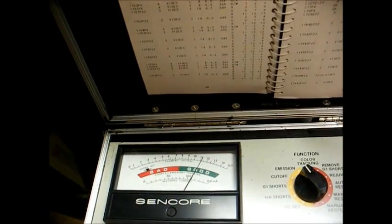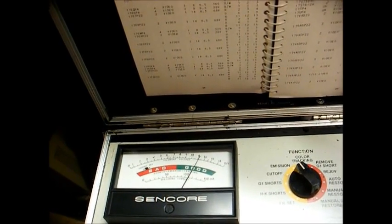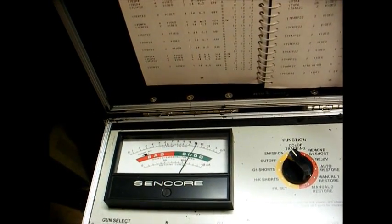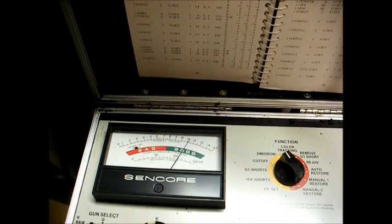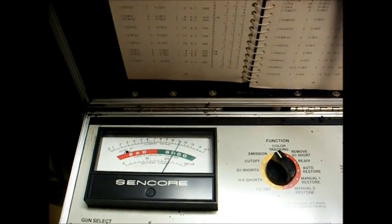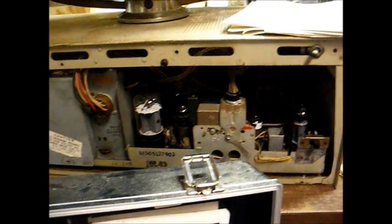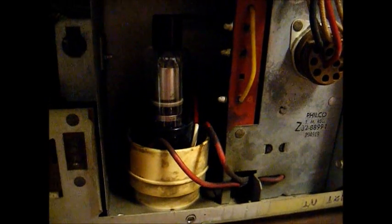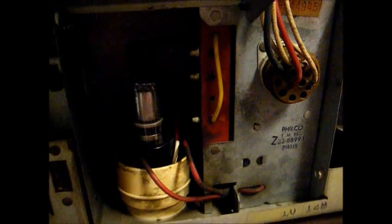That's just a guesstimate, but I wouldn't really invest too much time or money in this set knowing that the tube is basically on its last leg. But this is also the same as a doctor telling a patient that you've only got 3 months to live — they don't know that, so you could live for years. But at least for now, the tube is testing good, so we will run some other tests on the chassis. And eyeballing the flyback, it doesn't look like it's torched, so hopefully it'll be good.